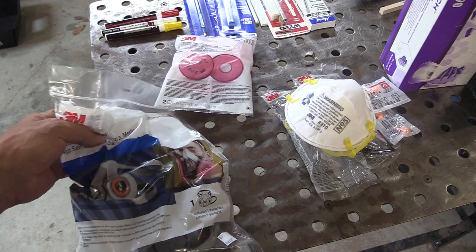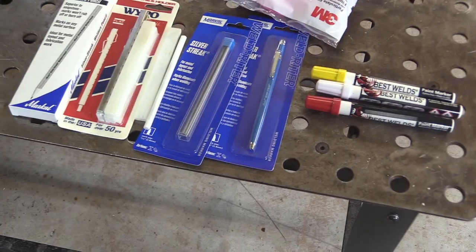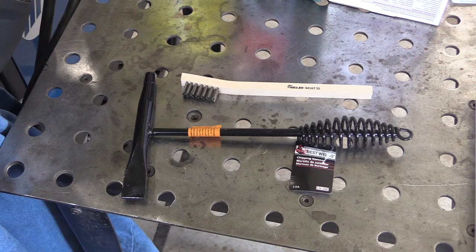I got some basic cleaning stuff, and then some safety stuff, some marking stuff, and a couple other basic items.